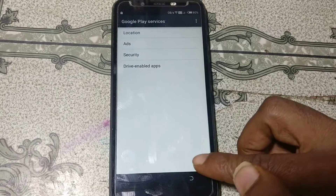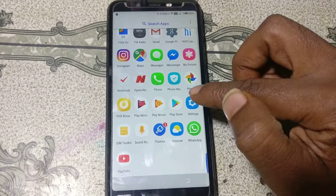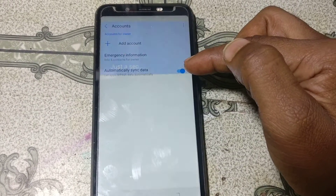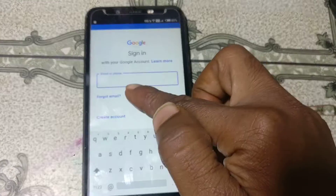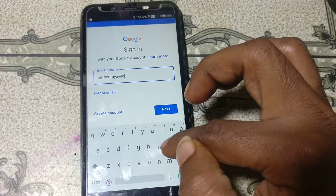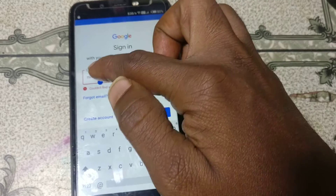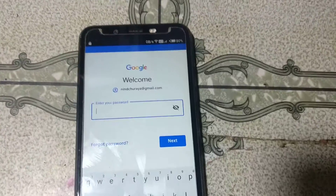Click 'Open' and go back to Settings. Scroll down and click 'Accounts'. Click 'Add account', then click 'Google' and wait. Click here, and enter your email ID. Click 'Next', and enter your password.